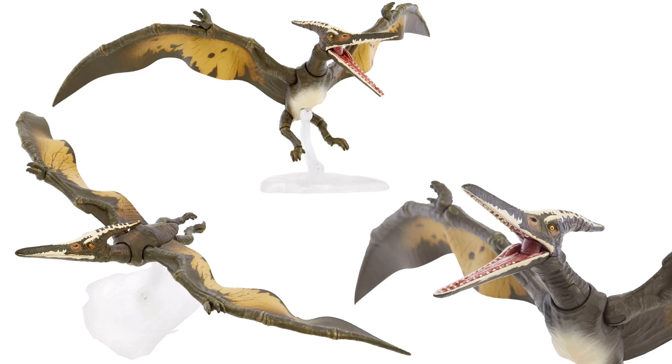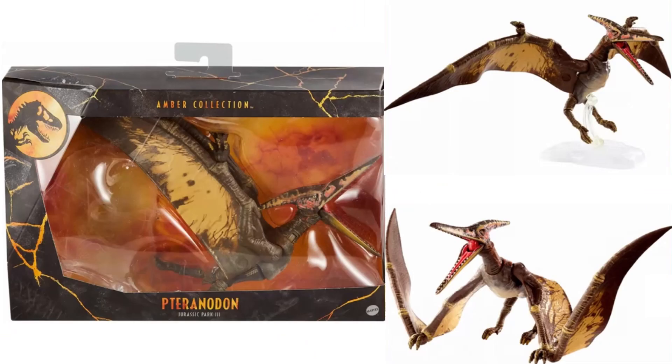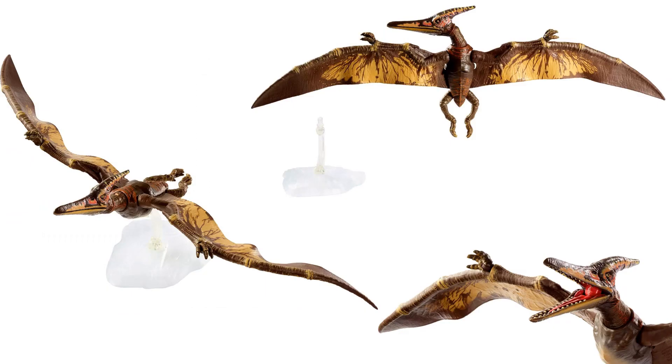Here is our pteranodon — this particular green and white version with the white base we haven't seen in package yet. Here are different angles of him. There's also another version with more of a brown and yellow look that is in stores from Jurassic Park 3, and it also has that white base.